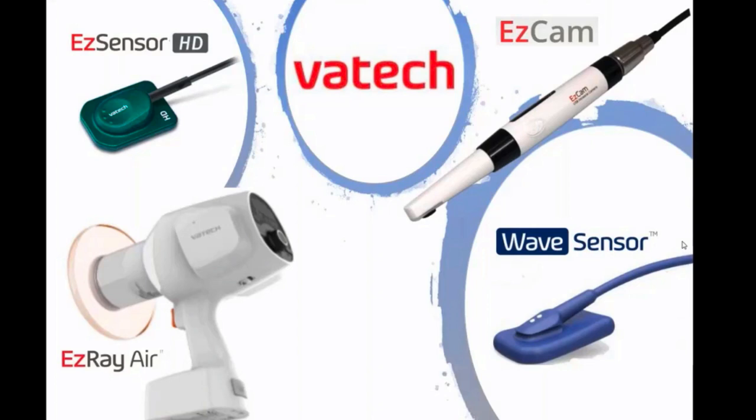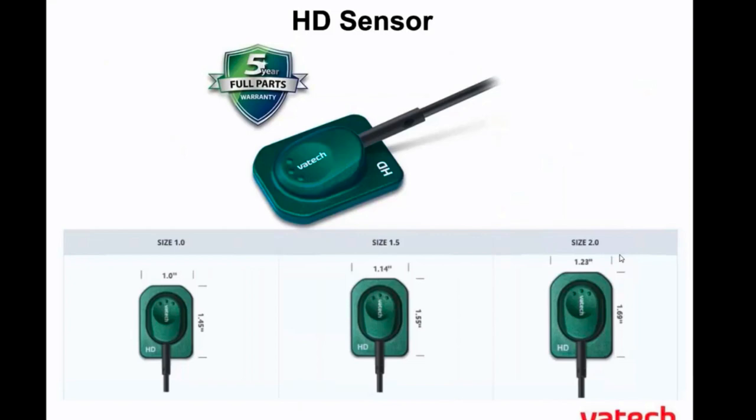We have a lot of different small equipment. We have the HD sensor, we have our wave sensor, we have our easy cam intraoral camera, and we also have our easy ray air handheld x-ray. Most of these are going to be part of our conversation today, and more than likely if you are using your Easy Dent I software, you do have one of these devices.